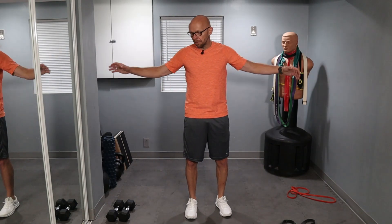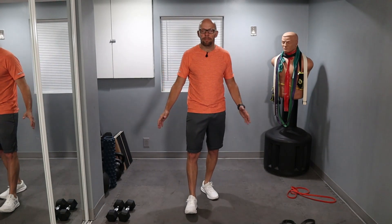Hey guys, welcome back to Fit After 50. Welcome to today's workout. Today is basically workout number three of the series. We're using bands and dumbbells for our workout. Today we're working on legs and shoulders. The other two workouts were chest and triceps and also back and biceps. Here at Fit After 50, I try to provide you with simple home workouts from a fairly small space using very basic equipment.